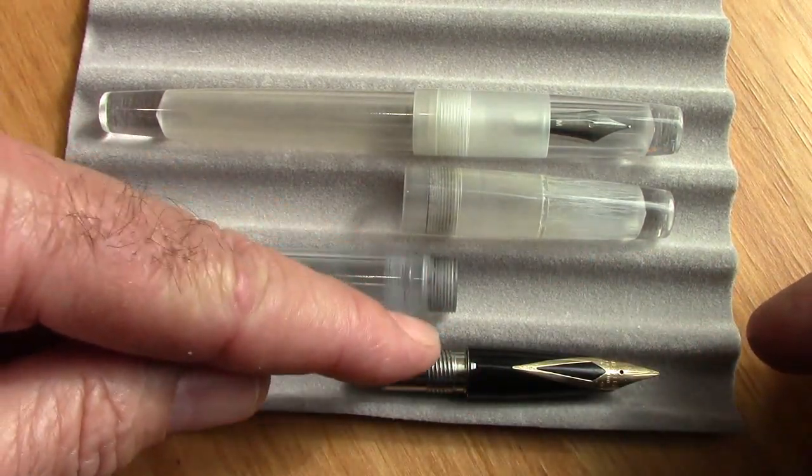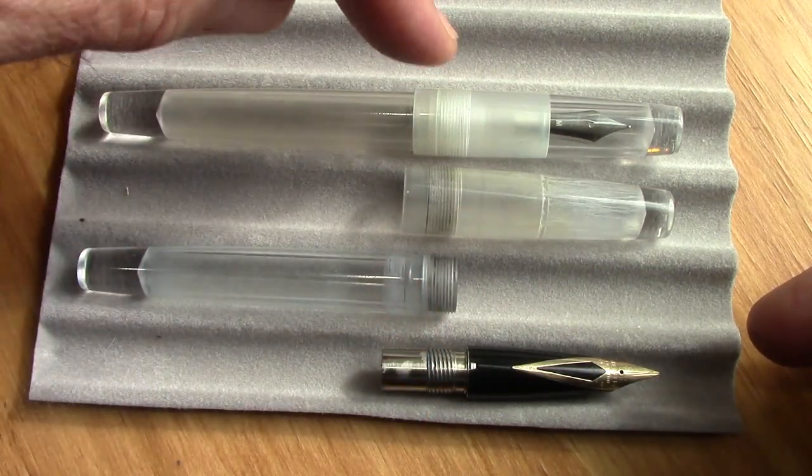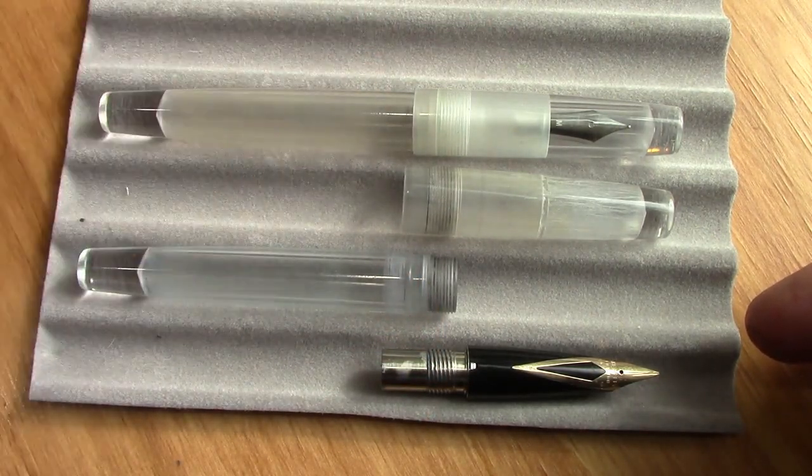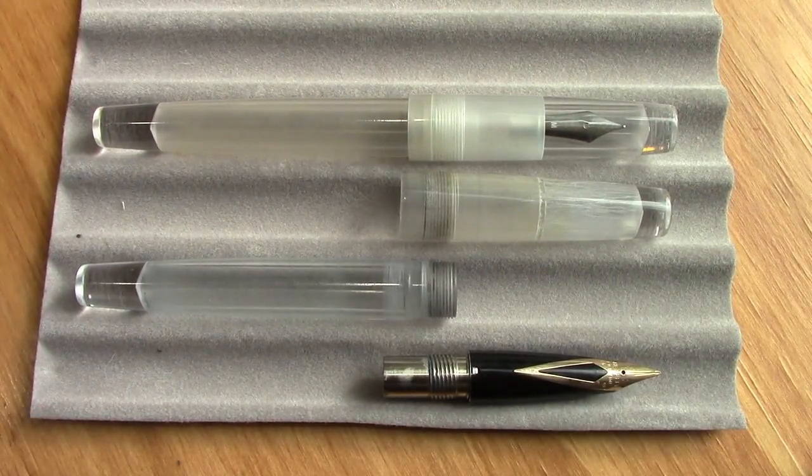This actually screws quite easily into this body, which is amazing — the threads are the same. I've also tried it in another Leica barrel and it fits fine. So we're just going to have to figure out what kind of ink to put in this.